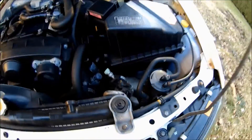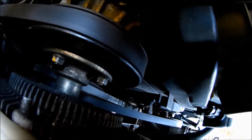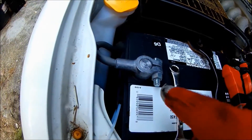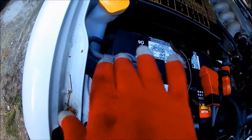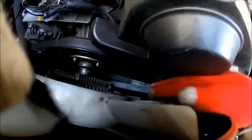Remove the four screws from the fan. Before you guys start, remove the negative terminal from the battery — you've got to do it now. Once you've unscrewed the fan, you want to pull the fan out and then lift it out.